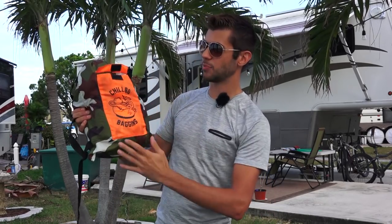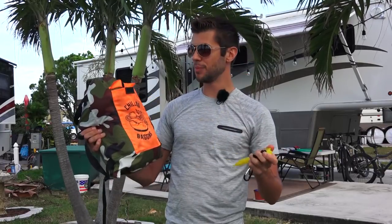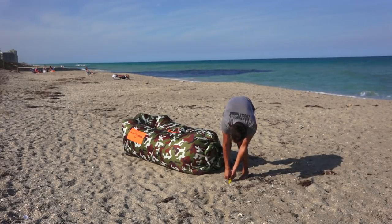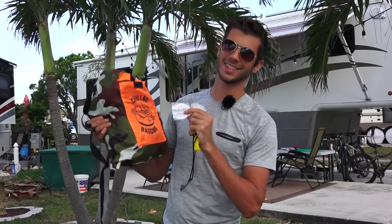The bag has a pocket on the front and it also comes with a stake, because this thing is really light — if you set it up in windy conditions it'll blow away, so you stake it down and clip it so it's not going to blow away. Included with the bag is also a little repair kit in case you accidentally puncture it. Keep sharp objects away from this thing.